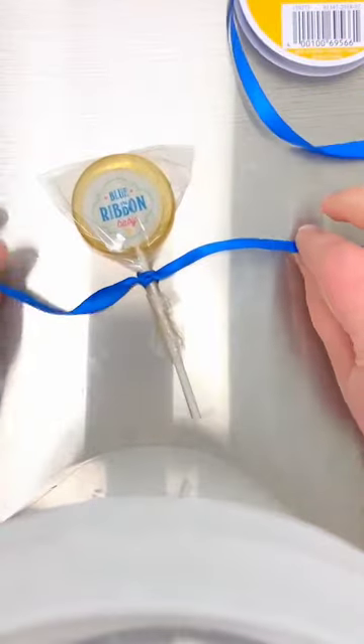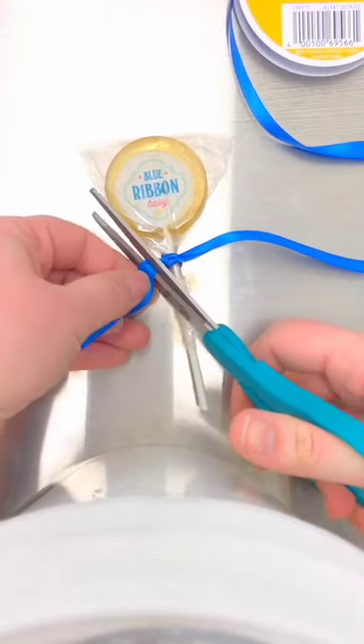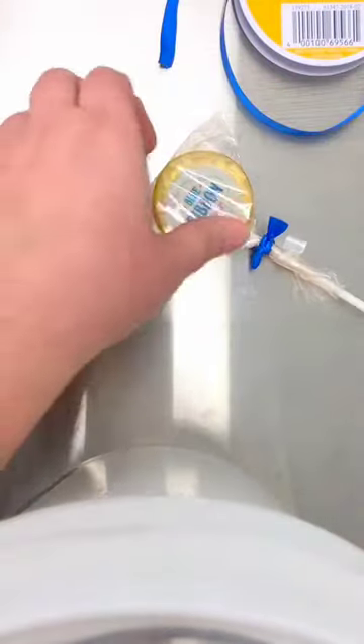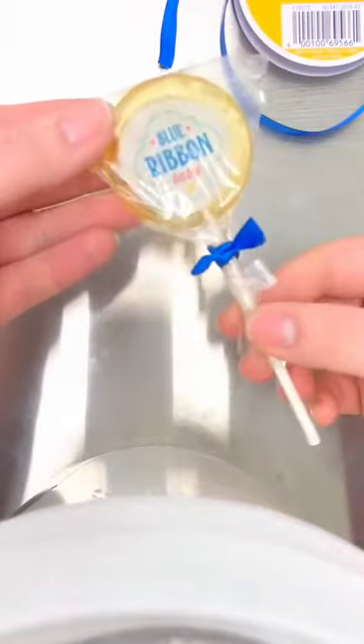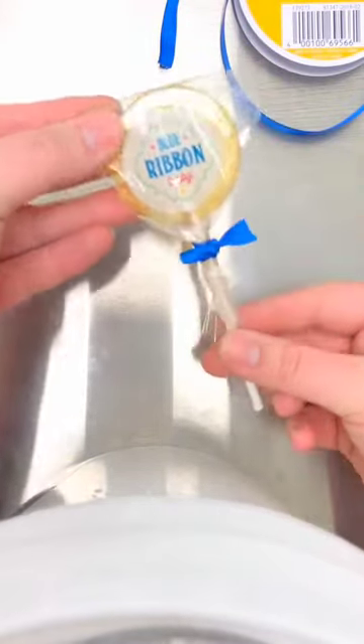Now you can leave these ends as long as you like. I like them kind of short, so I'm going to cut them. And there you have it — a cute little tie for your custom lollipops.